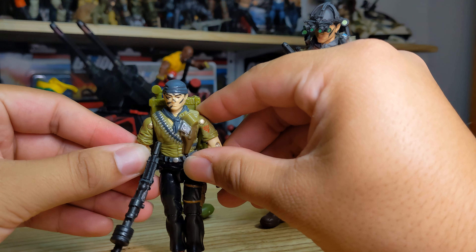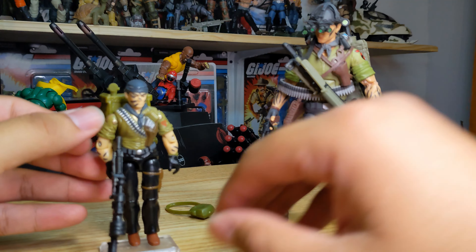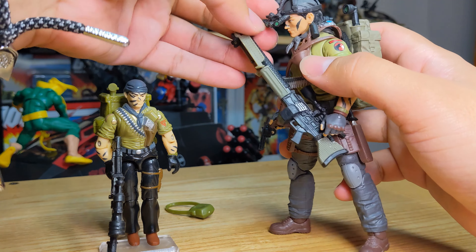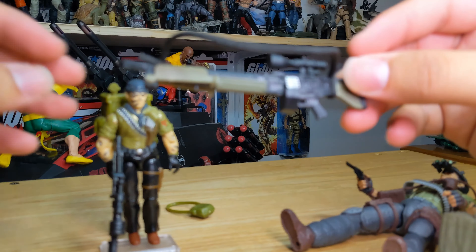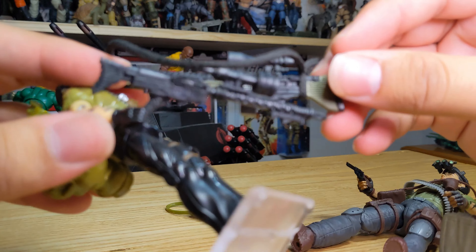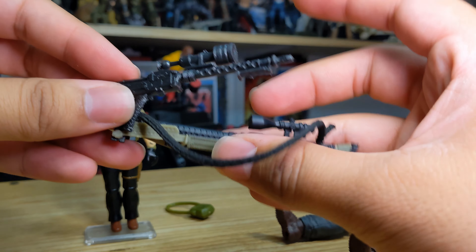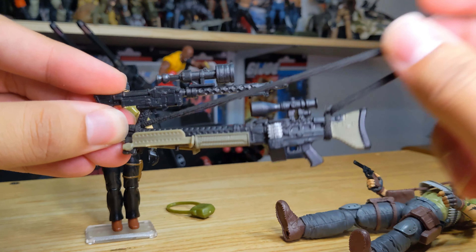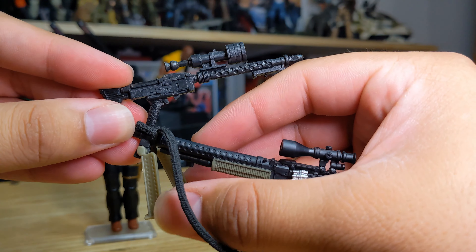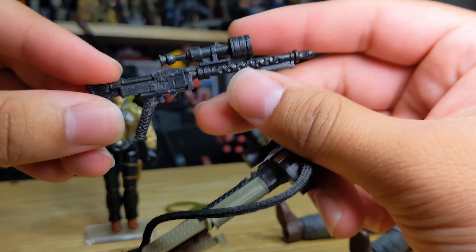Going through these two figures I see a lot of similarities — they kept some things very similar. Classified kept that nice LMG and tried to replicate it in some way. The Classified had a movable bipod, which we can see is sculpted on the vintage one as well.